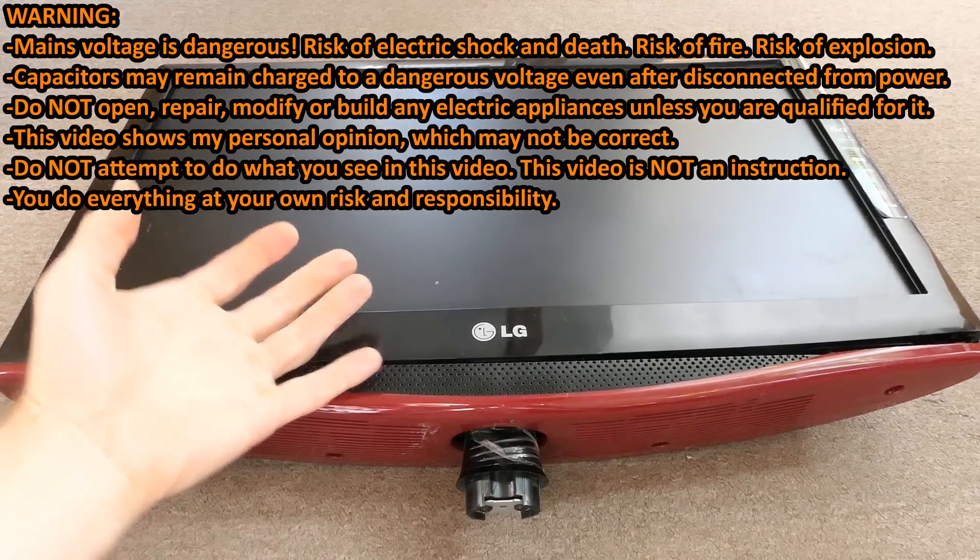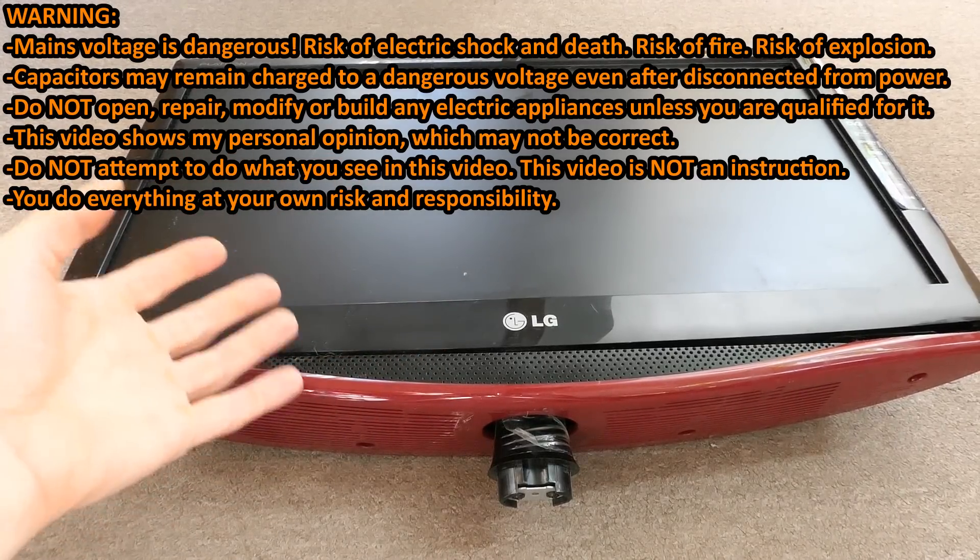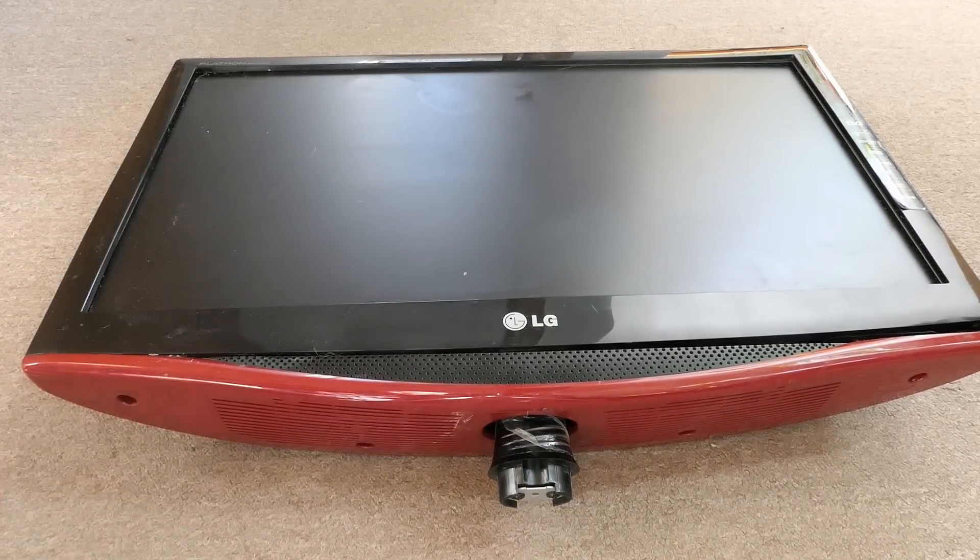Today we have a dumpster television to explore. Let's see what's inside, how it works, and if I can fix it. Not that I need it - the last time I watched television was when a television still looked like a television, and it's not much use without the remote control, but let's try.